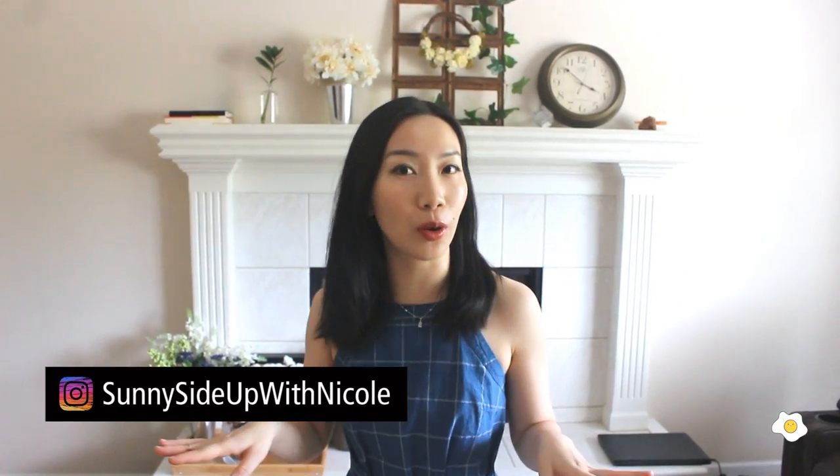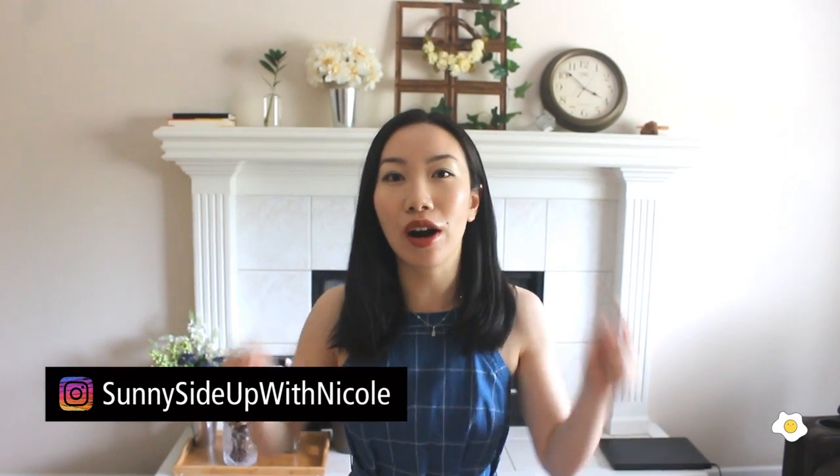Welcome to my house! It's Nicole here. Today's video we are not going to a nursery — we are staying here in my house. I'm going to show you all my house plants. We are going to do a house plant tour.